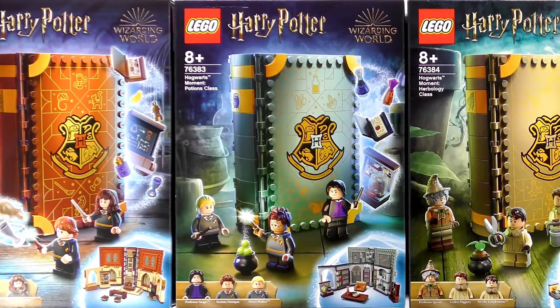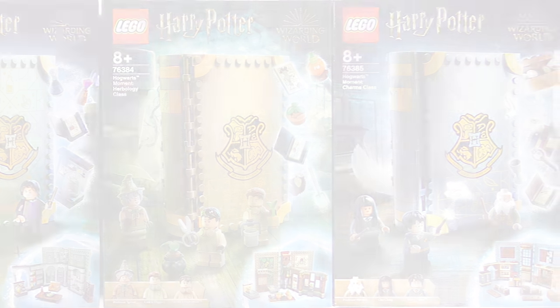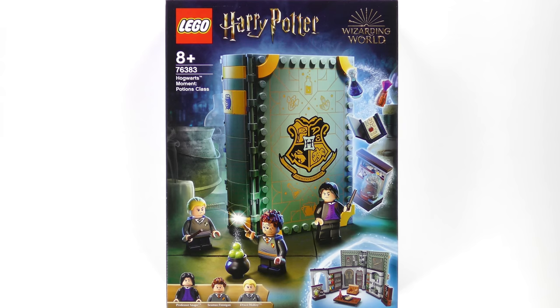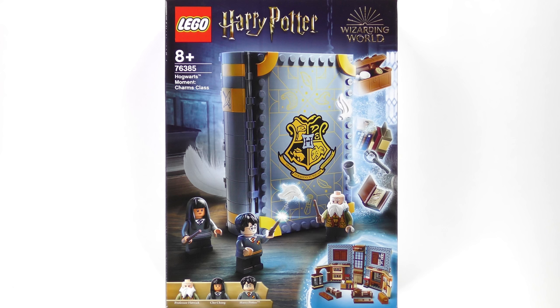Each of these new sets folds up to become a book emblazoned with the Hogwarts crest, and loosely colour themed to the Hogwarts house of the Professor teaching the lesson. Transfiguration Class features a red and gold book as Professor McGonagall is head of Gryffindor. Potions Class introduces an odd shade of slithering green, and comes with head of house Professor Snape. Apology Class is taught by Hufflepuff head of house Pomona Sprout, and LEGO really did mess up the colours here. Finally, Charms is taught by diminutive Professor Filius Flitwick, who is head of Ravenclaw, for the best of all the houses.